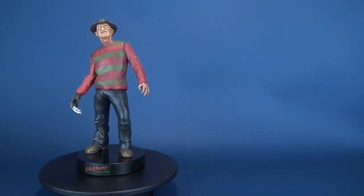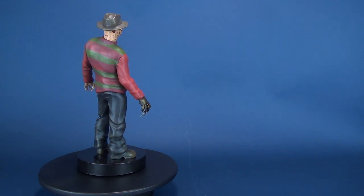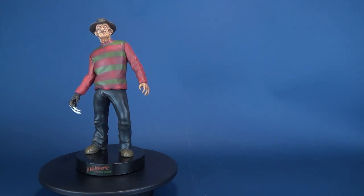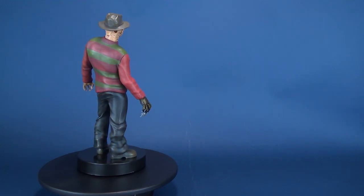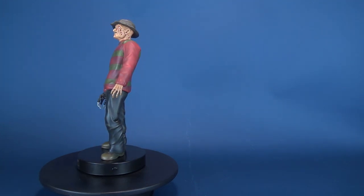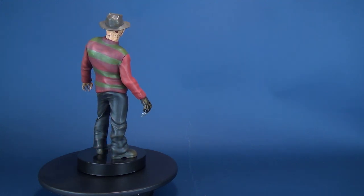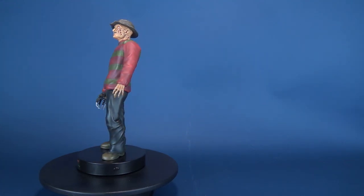Today we were having a look at the Factory Entertainment Nightmare on Elm Street Freddy Krueger motion statue with sound, and I think that's pretty cool that it comes with sound as well. To check out more from Factory Entertainment, swing on over to their website whether it is to pick up the Freddy Krueger for yourself or just to check out the other cool props they've got taken from films and television. If you want to keep an eye on new reviews on this channel, hit that subscribe button down below, check out the other videos on the homepage, and stay tuned — more videos are coming your way. Thanks for watching — I'll see you next time.